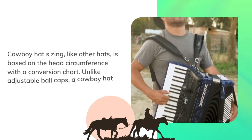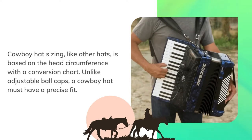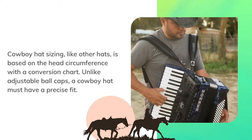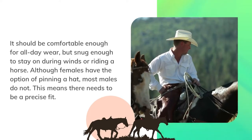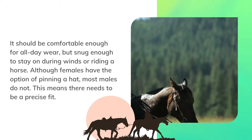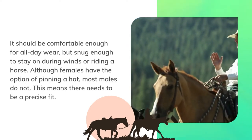Cowboy hat sizing, like other hats, is based on the head circumference with a conversion chart. Unlike adjustable ball caps, a cowboy hat must have a precise fit. It should be comfortable enough for all-day wear, but snug enough to stay on during winds or riding a horse. Although females have the option of pinning a hat, most males do not, which means there needs to be a precise fit.